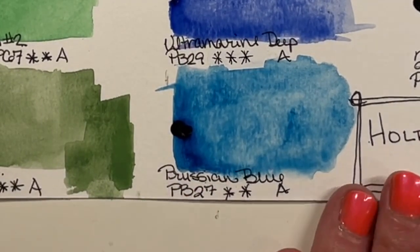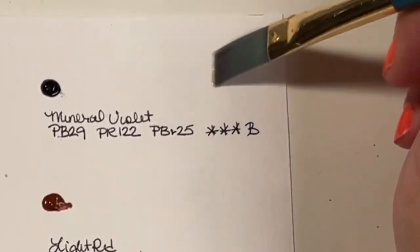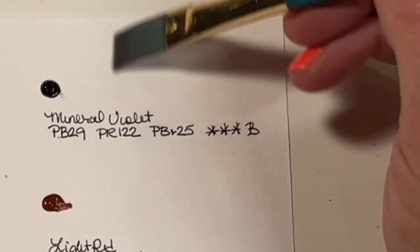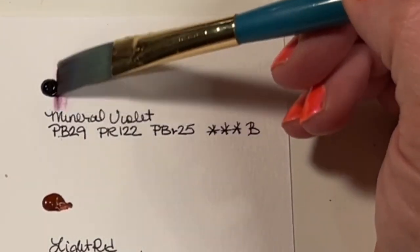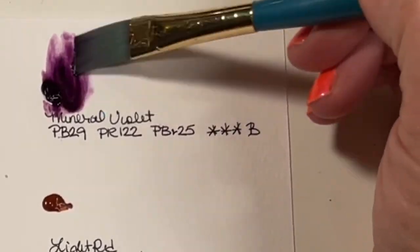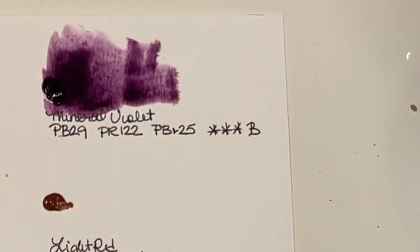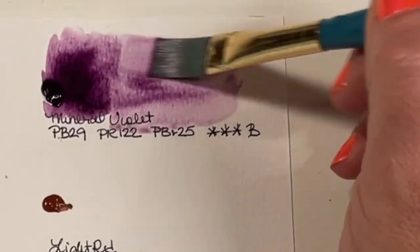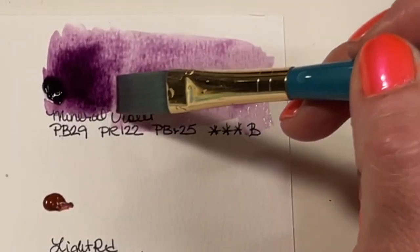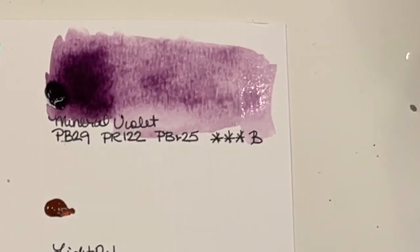The next one is another I was really excited to try — Mineral Violet. It's PB29, PR122, and PBr25 — a Series B, so a little more expensive. And oh yes — it does not disappoint! This is exactly why I held out for the 24-set rather than the 18 or 12, because this one has colors that the others just didn't have.